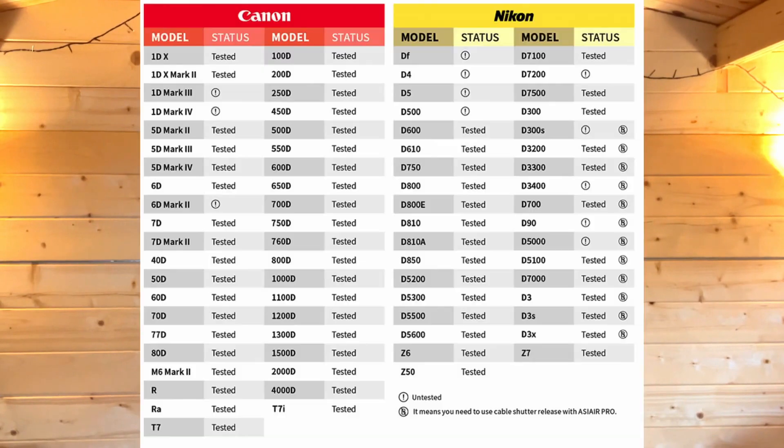This small Raspberry Pi-based device enables you to just plug all of your kit in. It supports a ton of cameras, a ton of mounts and various other devices. Plug all of those things in, get an iPad or a tablet or a mobile phone and you can control everything from that one place. It has everything you need to be able to image from start to finish.